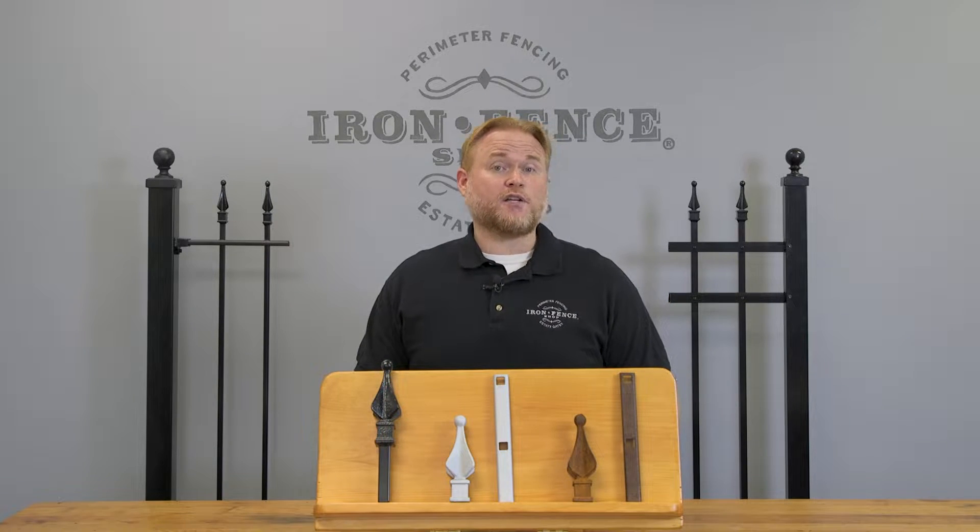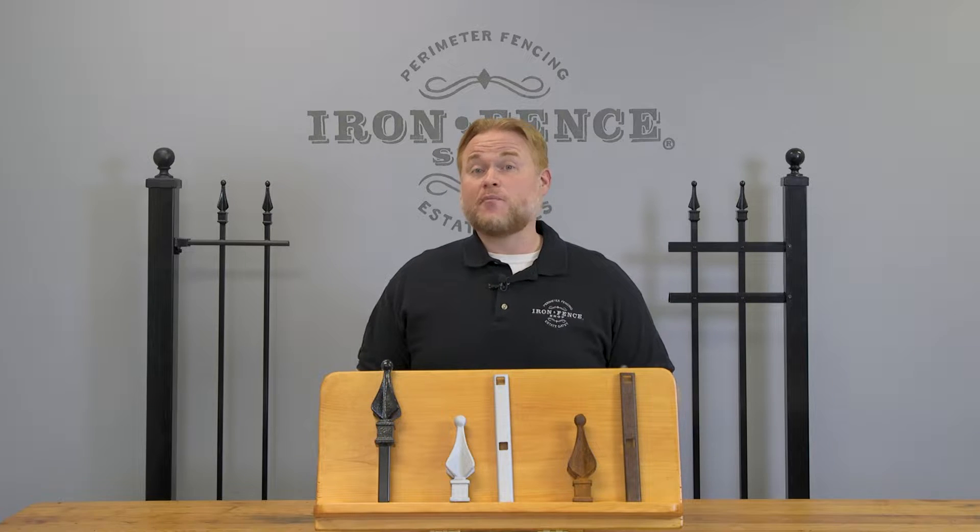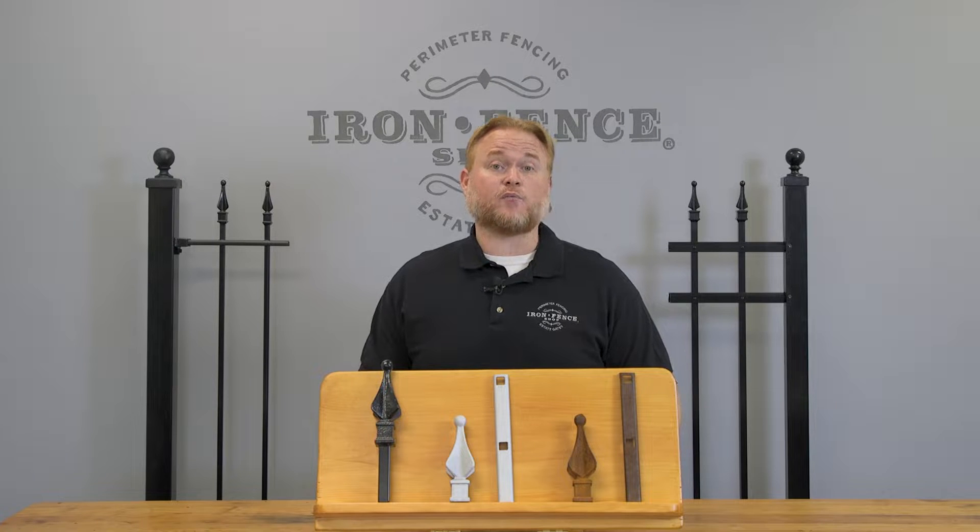Galvanization has been used for over a hundred years in industries such as construction, car manufacturing, and building fences like ours. The reason why? It's time tested and does an excellent job of protecting your metal from rust.